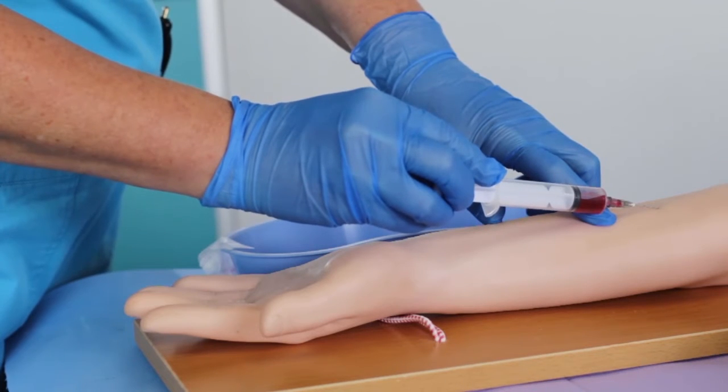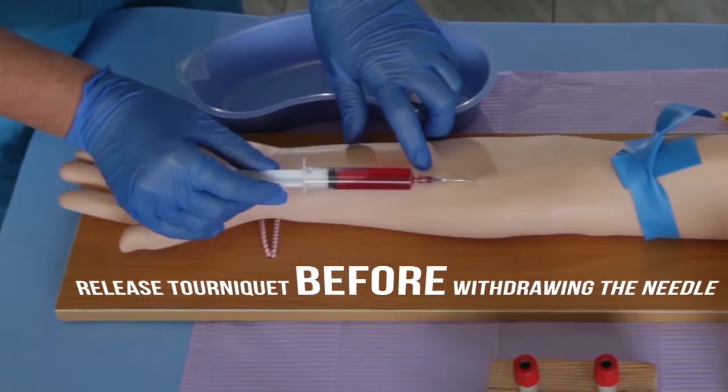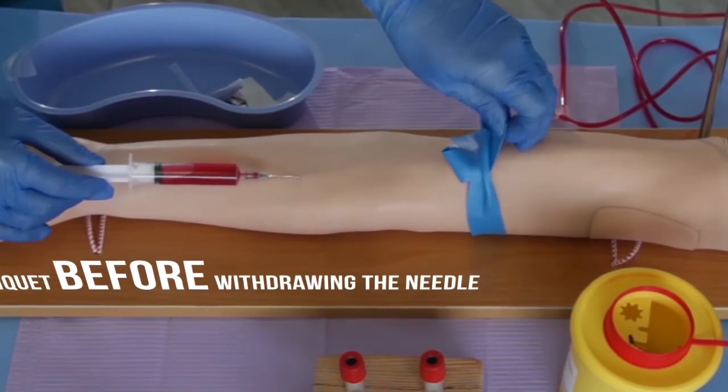Once sufficient blood has been collected, ask the patient to relax the fist and then release the tourniquet before withdrawing the needle.